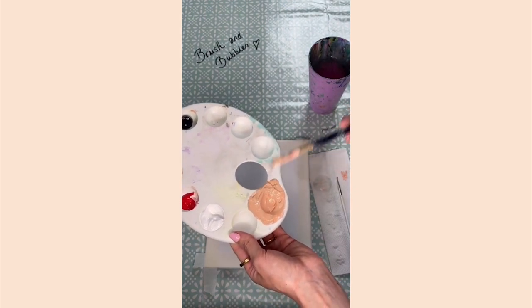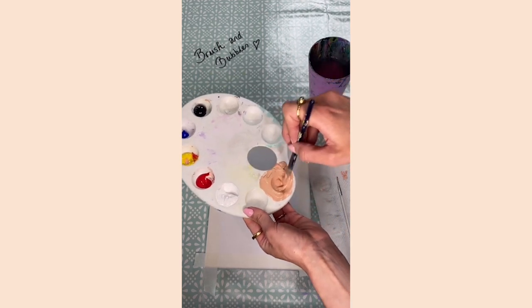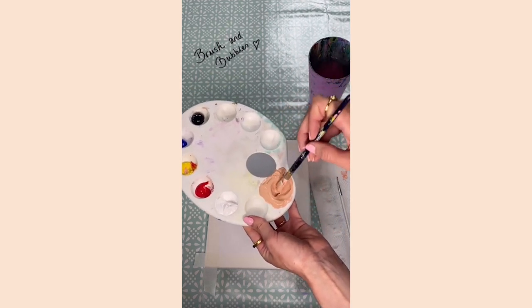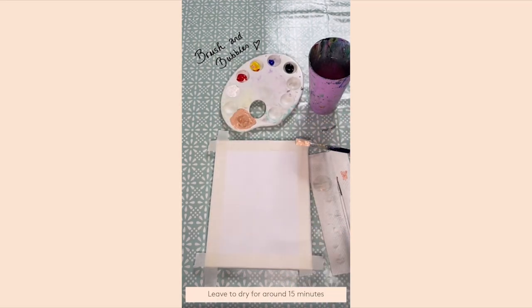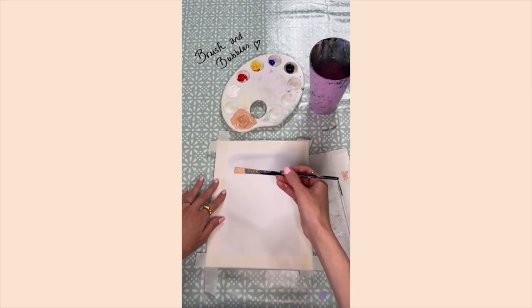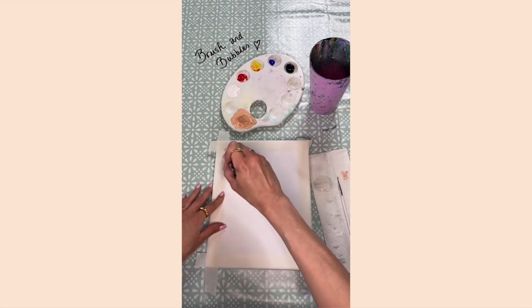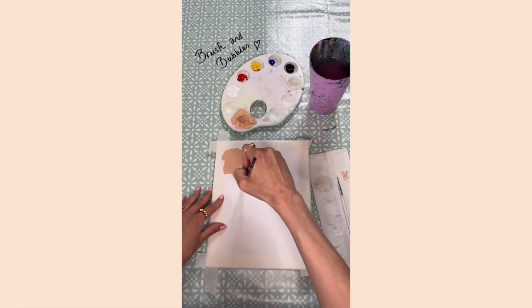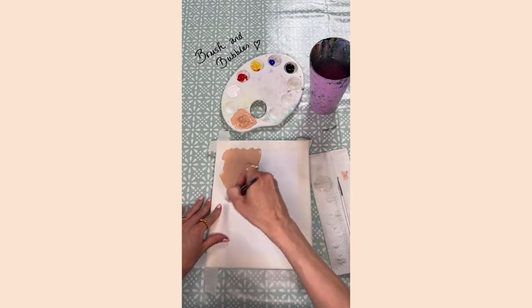Once you're happy with your shade, add a few drops of water and give it a good mix. Then go in and cover the whole background with this shade. Be careful as you get to the edges — overlap the masking tape if you've used it, or if you haven't, paint all around the top and sides. Just get it all in there and cover up the whole canvas.